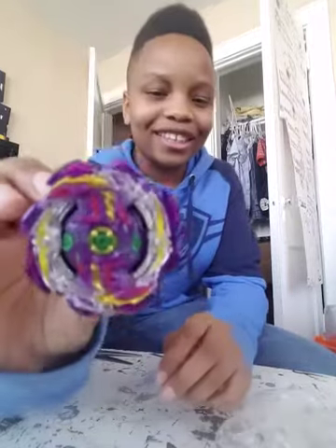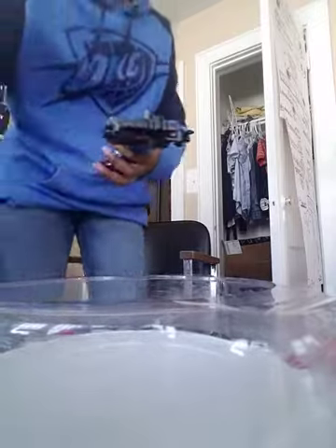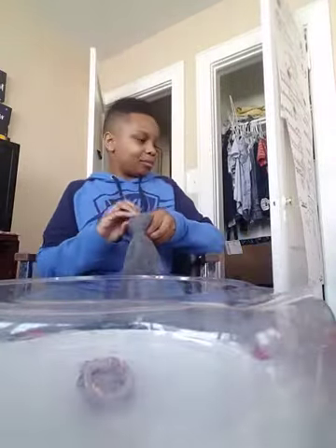Guys, I'll be right back - I'm gonna go ahead and put the stickers on this bay, but it looks massive. Okay, hey everyone, we're back! We put on all the stickers for the bay. We're gonna go ahead and put the bay back together. Oh, this is our bay - Jet Wyvern. This looks so sick! We're gonna go ahead and get our stadium and our launcher. All right, now we're gonna launch it.